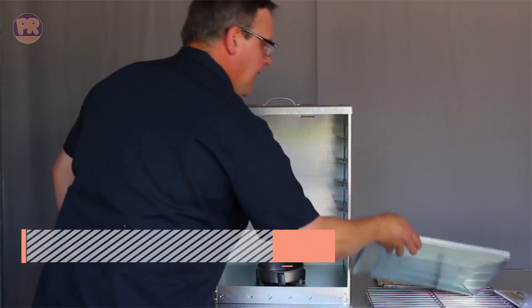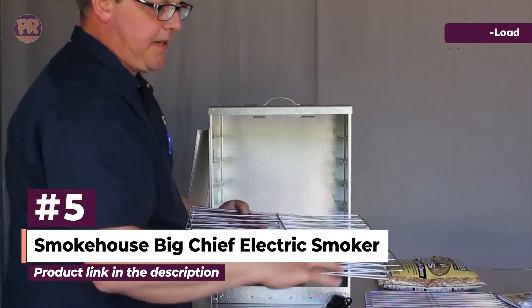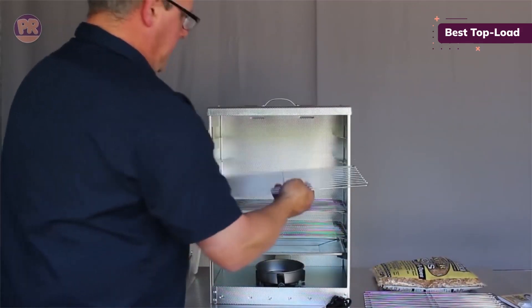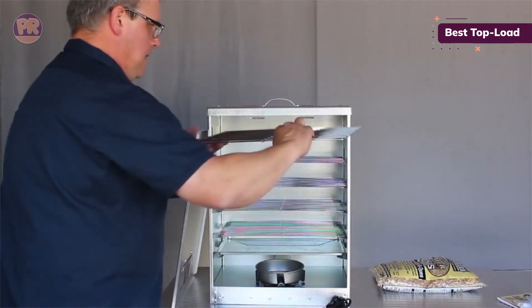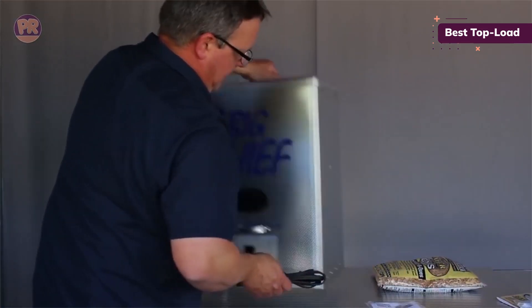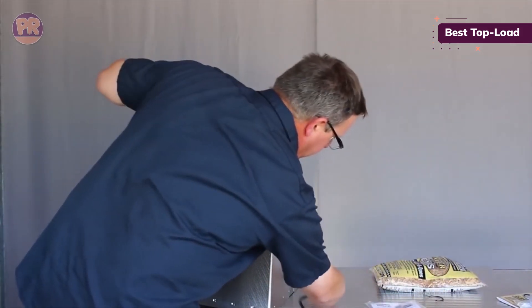The next product on our list is the Smokehouse Big Chief Electric Smoker. It has a no-frills design, featuring embossed aluminum construction and a non-adjustable heating element that operates solely at 165 degrees, but it can hold up to 50 pounds of meat or fish on its chrome-plated racks. You can choose between top-load or front-load options. Top-loading is often more convenient if you're cooking large pieces of meat, as you can load it up in advance and then lower it into the smoker.